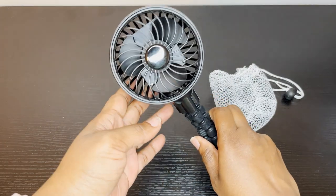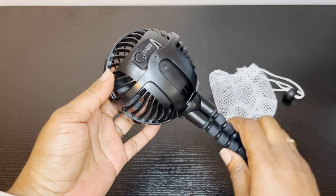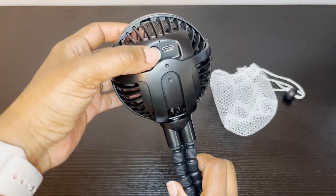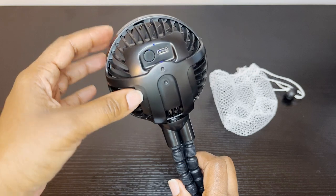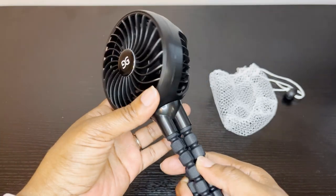Hey there! I want to tell you about what I recently purchased — it was this stroller fan. I bought it because we were attending a summer outdoor wedding and it was really hot. I'm so happy that we had this fan. It was a lifesaver, so I have to tell you about it.